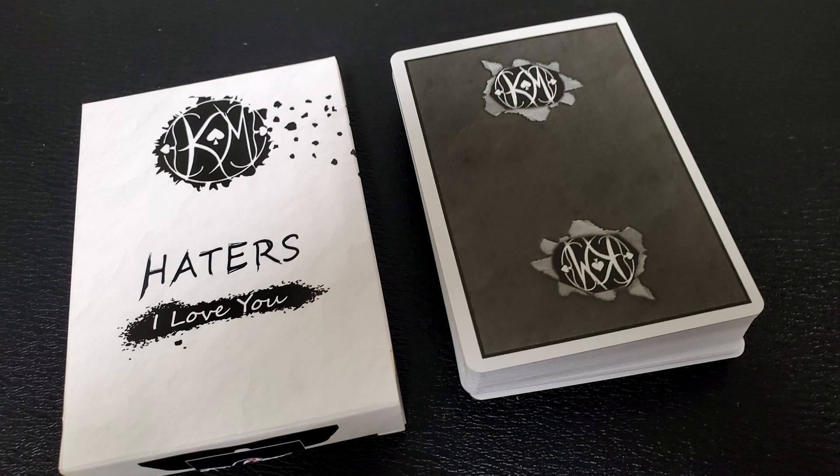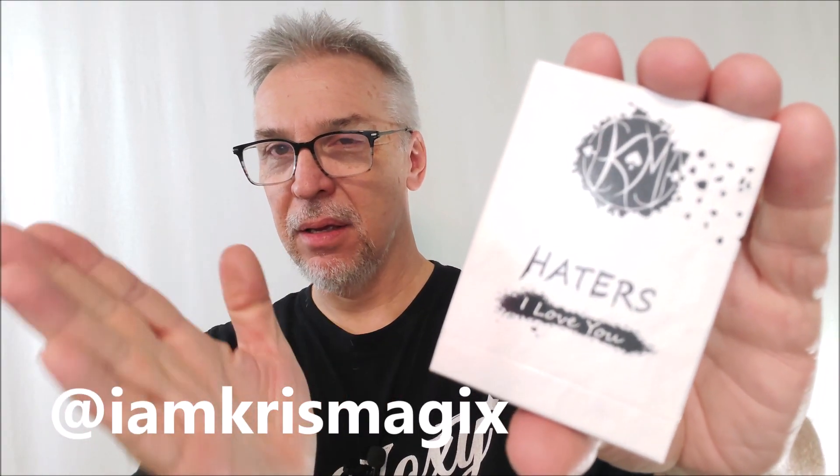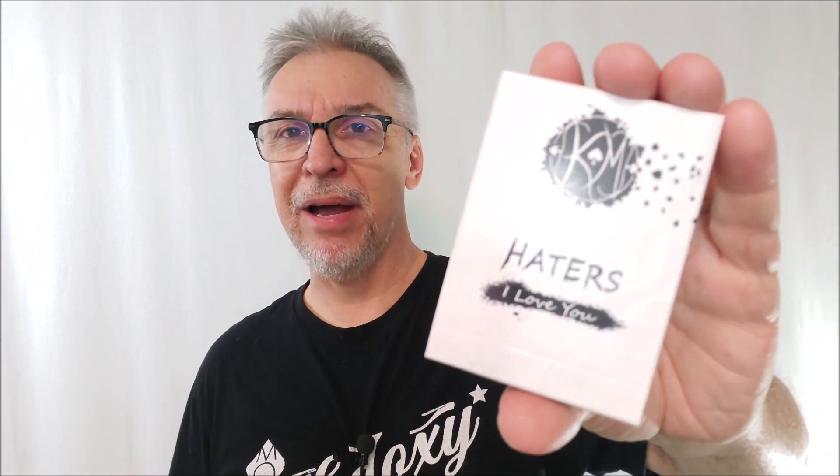Today we're going to look at Haters — the Haters playing cards by Chris Magix. That's Magix with an X. You can find these for $13. I saw these on Penguin Magic, but I'm sure you can find them wherever quality playing cards are sold.